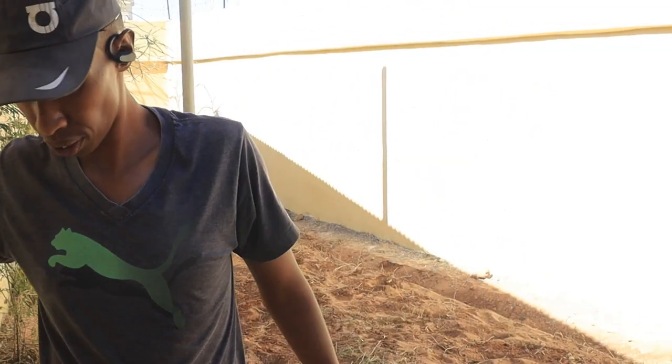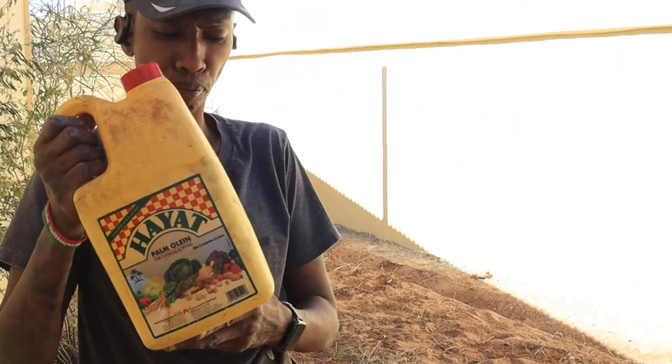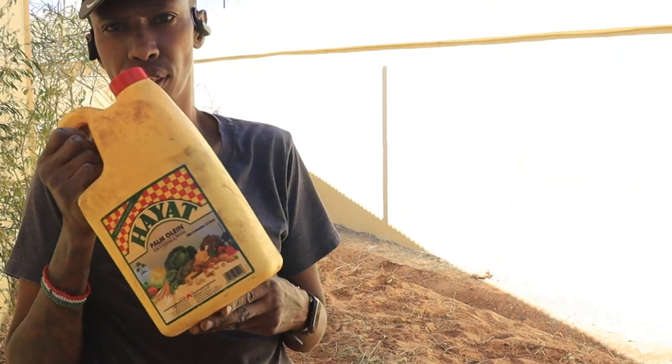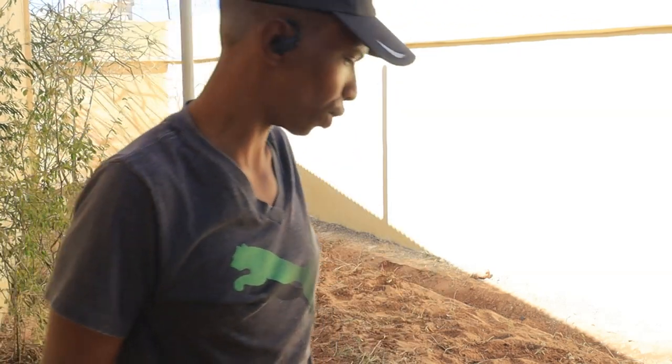Now to water them. I like to reuse my plastic materials — this is from a palm oil cooking oil bottle. I washed it up with soap first.